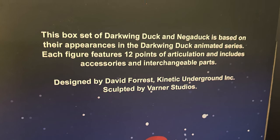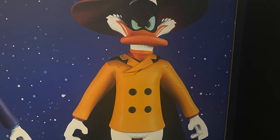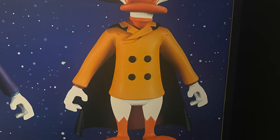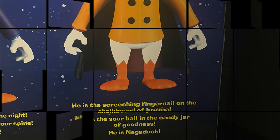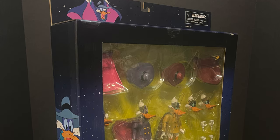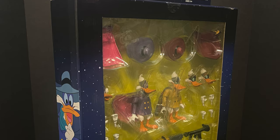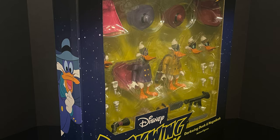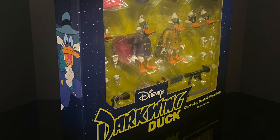TMNT people know what I'm talking about. Now Darkwing Duck — he is the terror that flaps in the night — and of course Negaduck, who is basically the inverse of Darkwing Duck from the old cartoon show. He is the screeching fingernail on the chalkboard of justice. So sit back, relax, grab yourself a nice hot cup of coffee — we're about to get dangerous. This is a look at the brand new Darkwing Duck two-pack featuring Darkwing Duck and Negaduck by Diamond Select.